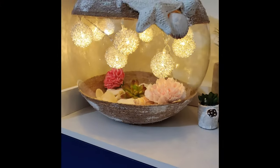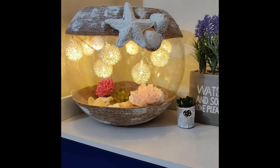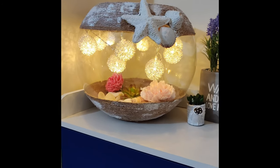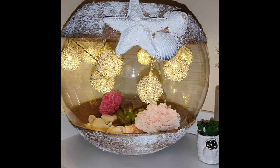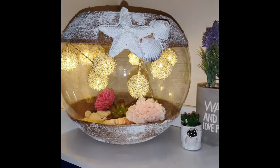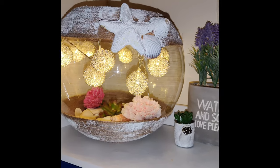I decorated it this way, putting some shells and an artificial cactus into it. The wire is hiding inside the ropes — I've stuck it with tape.